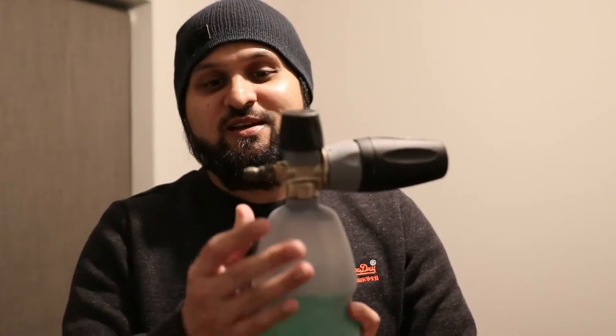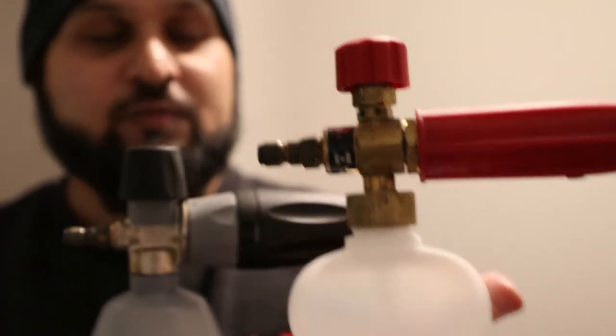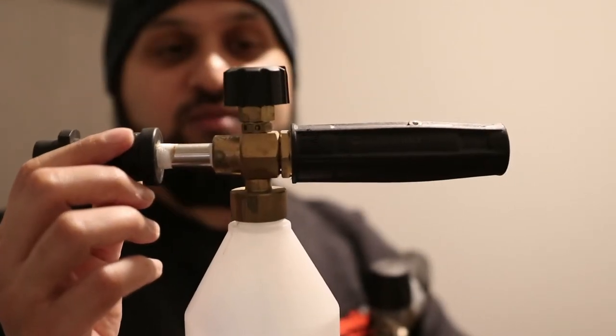You'll notice the lances have different connections — the MTM PF22 and the Autobrite lance both have quick-release connections, because I changed the gun I use. I normally use a Karcher-style gun, and I've got a Kränzle pressure washer now but still have a Karcher K7, hence the different connections. These foam lances do come with different connections depending on your pressure washer, so please check that the relevant stockist holds the correct connection for your pressure washer before buying.